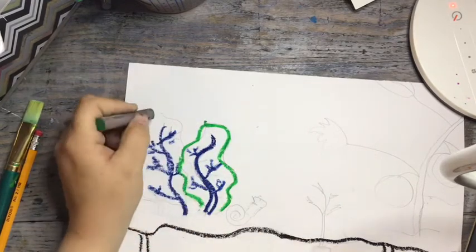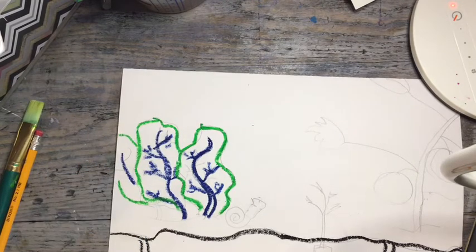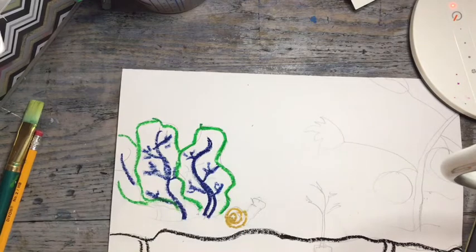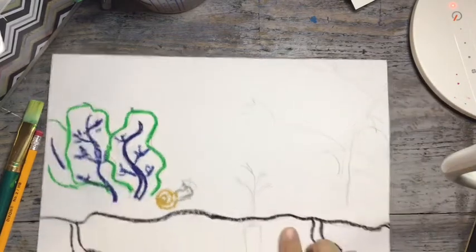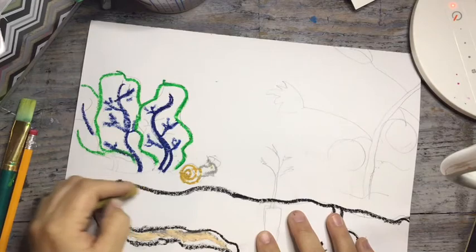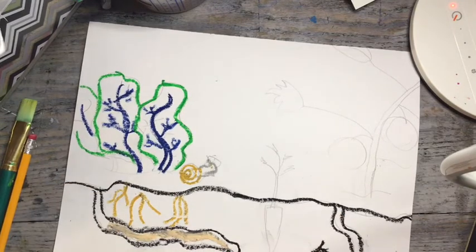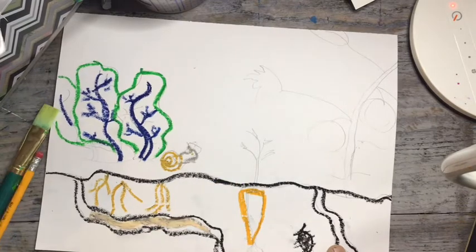I have a little snail crawling along on the dirt over here, so I'm going to outline him — he might be a tan or gray color for his body. Then I'm going to go below my dirt line and draw some roots coming down from where my leafy lettuce is growing. I'm also going to add my carrot over here, which is growing underground, outline that, and add some roots coming off of it.